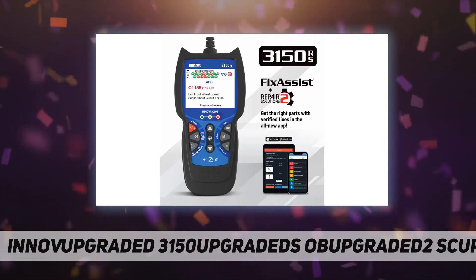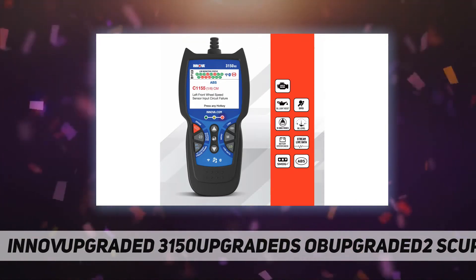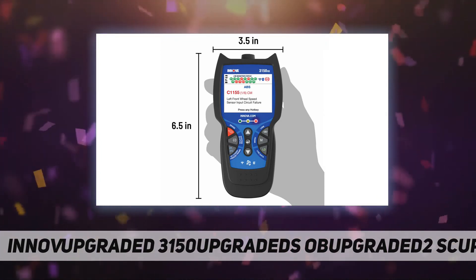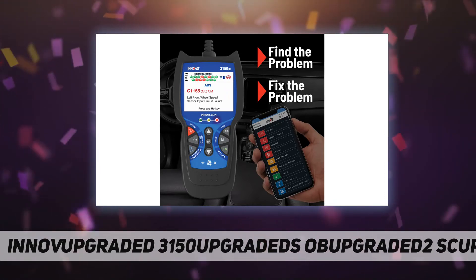The Repair Solutions 2 app connects to the most comprehensive automotive repair database with verified fixes from ASE master technicians. Get the exact part required for repair, maintenance schedules, and more — plus unlimited free vehicle health reports.